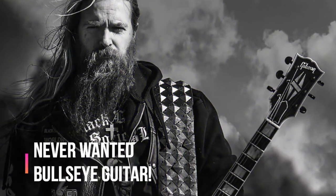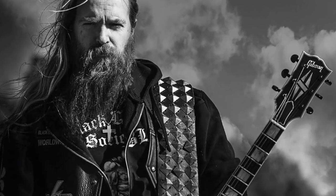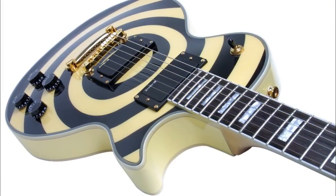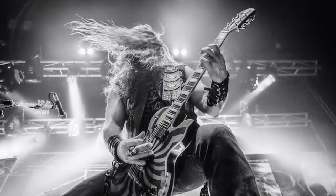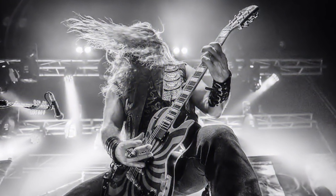Black Label Society and Ozzy Osbourne guitarist Zakk Wylde has been sporting his signature Les Paul with the bullseye for years. The guitar has become synonymous with Wylde's brand, though it was never supposed to have that bullseye design.